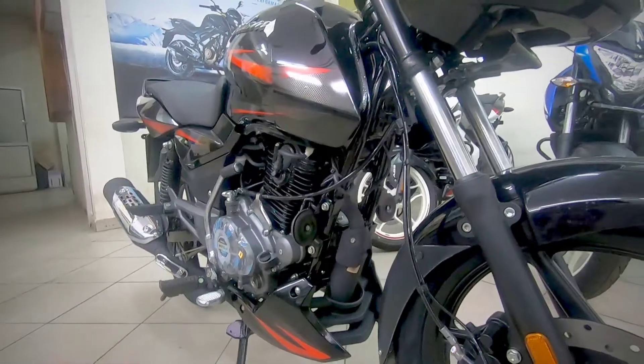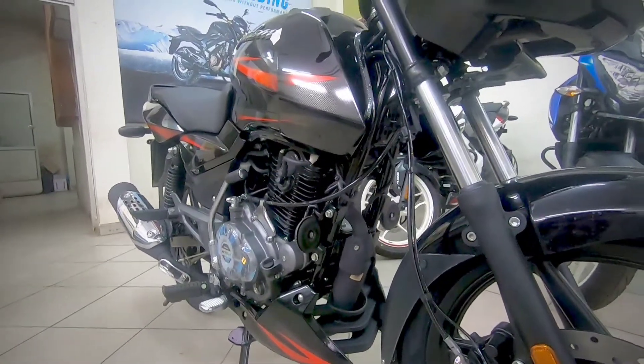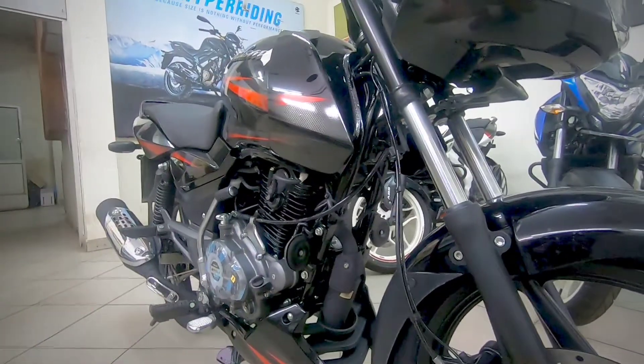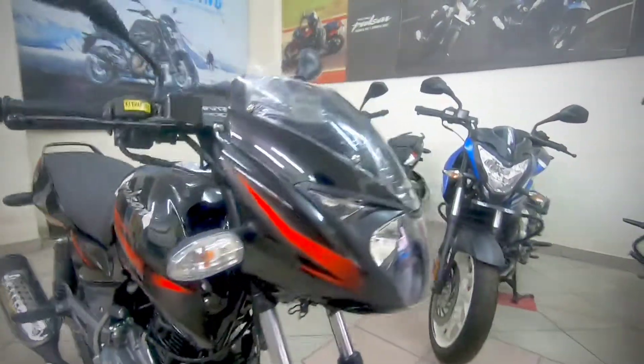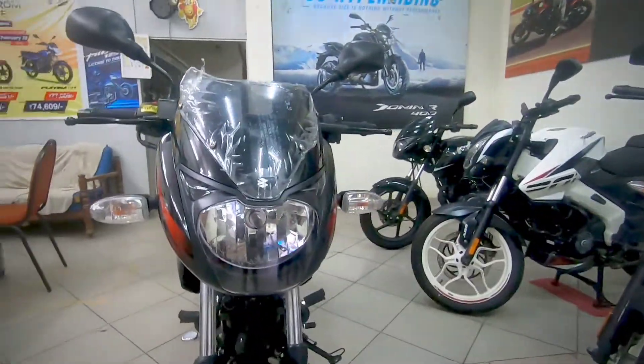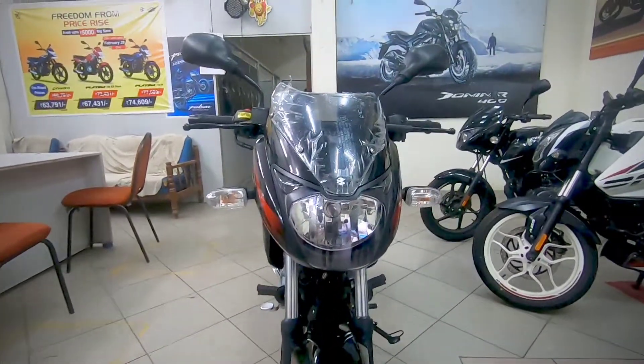The frame is a double cradle frame which improves overall stability and makes the bike more long-lasting due to its rigid construction. At the front, the Pulsar's iconic dome headlight is a halogen unit with pilot lights.